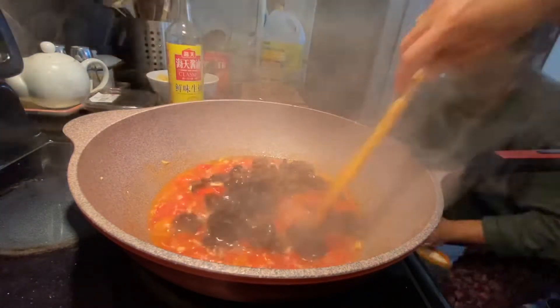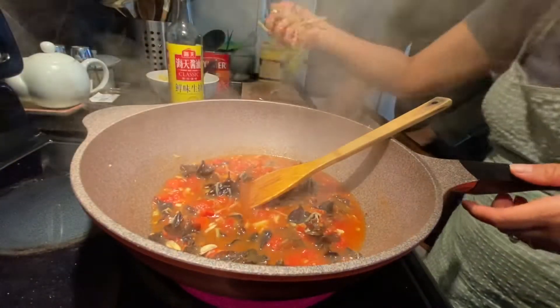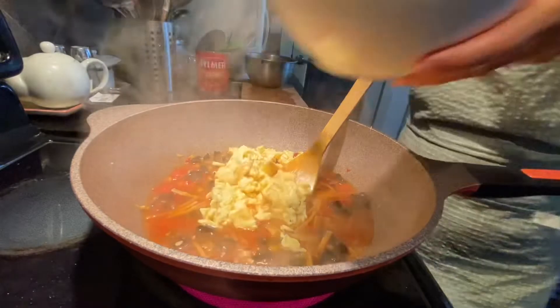Then add the mushroom and dry lily flour. Also add the scrambled eggs.